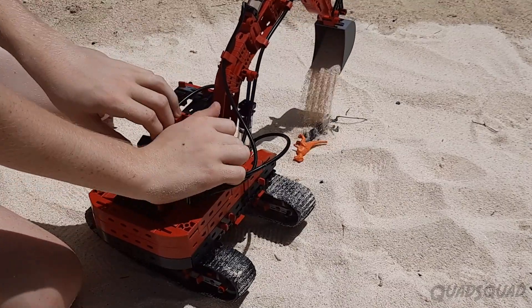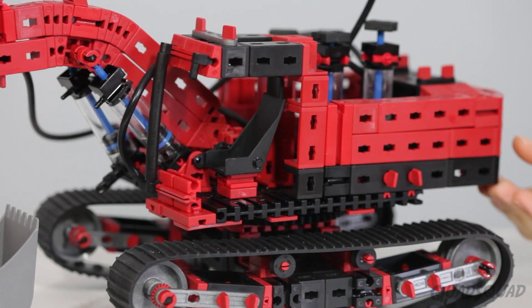One of the things I liked was how detailed this set was and how it looked almost realistic.